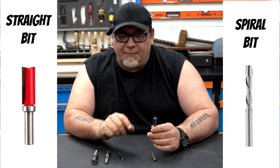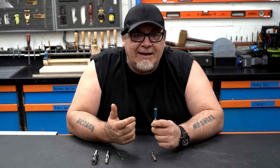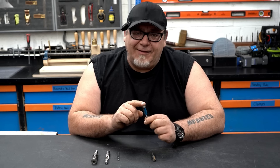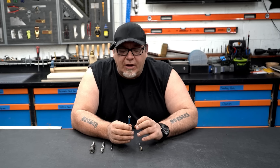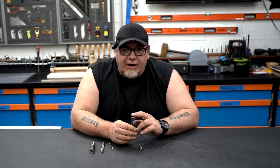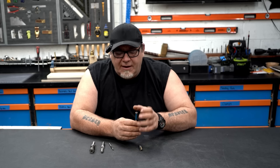They have flush trim bits and pattern bits in a straight blade, but also in a spiral blade. Straight blades have been the industry standard for 80 to 90 years — it's only recently that spiral blades have been introduced into the woodworking shop. Spiral blades are great and they definitely have their uses, but I think the straight blade gets a bad rap these days. You can find straight blade router bits just about anywhere — hardware stores, big box stores, woodworking shops — and they come in a large variety of sizes.